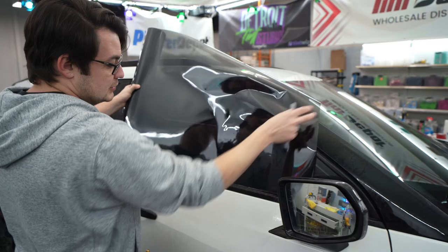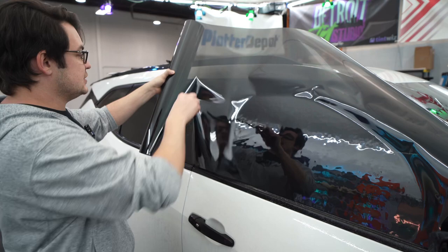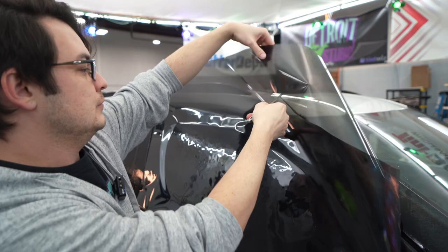We're going to talk about the Sharpie cutting today. I'll need a little refresher here because I don't do this regularly, but let's jump into it. First thing is we'll take a piece of film, put it on the glass, and we'll take this bottom edge and lower it. I'm going to cut off the extra film here, just so I have an easier time sliding this film.